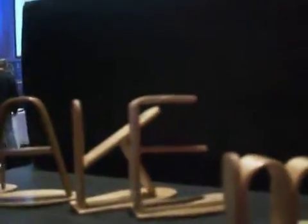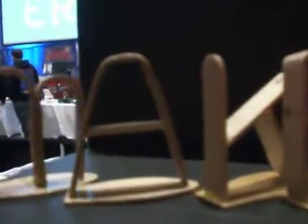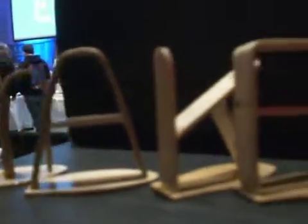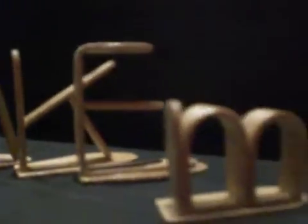Hi, this is Brad and we're at the 2014 Seattle Maker Faire at the EMP Center at the Seattle Center. This is our fifth Maker Faire and we are teaching how to do wood bending.